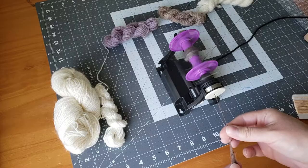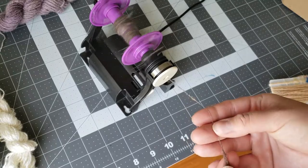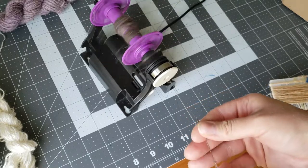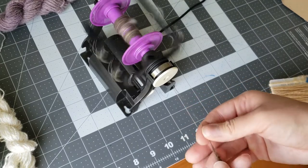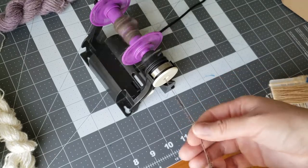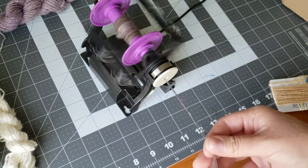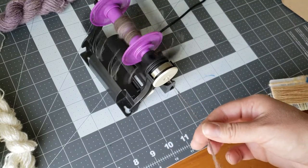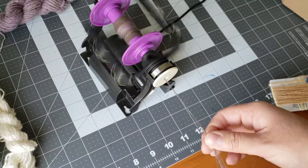Most other electric spinners go anywhere from $400 all the way up to over a thousand dollars. In my opinion, the eel wheel nano is the best wheel on the market for fine yarns — I'm talking fine like thread, frog hair, and gossamer. Have you ever heard of frog hair? Leave me a comment and let me know! The bobbins also hold two ounces of fiber per bobbin, which is a pro compared to the drop spindle. And another big pro is that it's way faster than using a drop spindle.